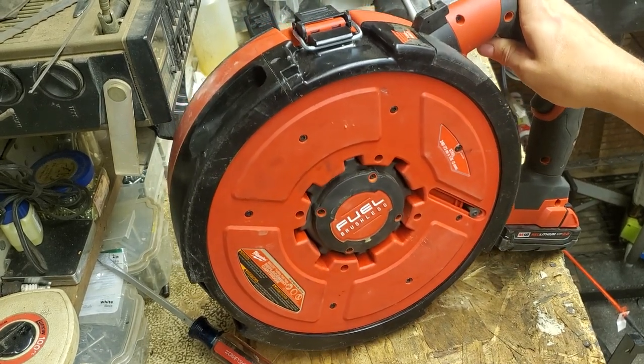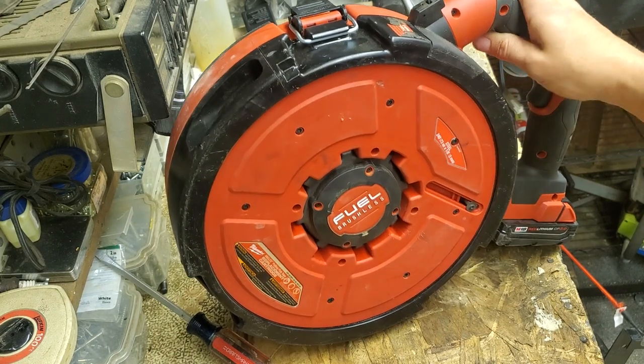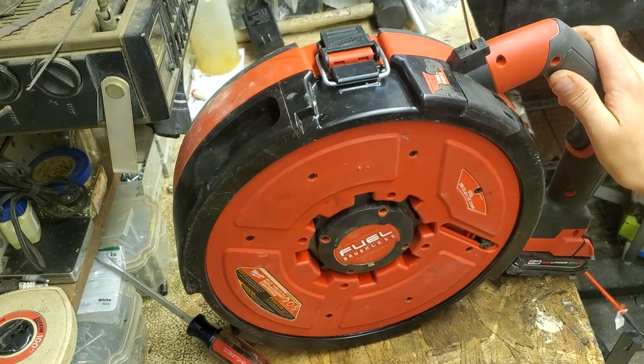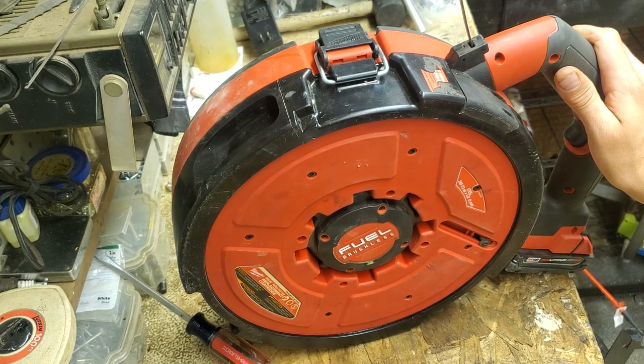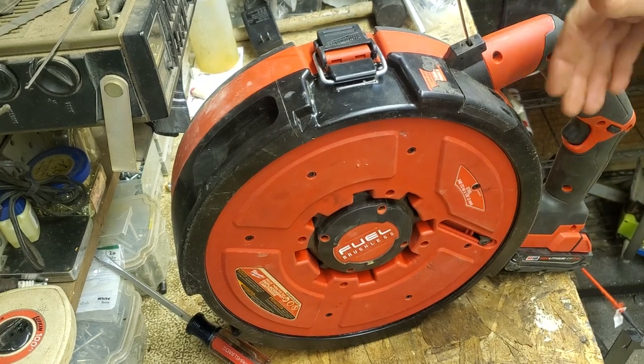Luckily I didn't pay for this one — my company bought it to try them out. My boss found out I do this stuff on YouTube and said, 'You're the tool guy, so I'll let you try it out.' I do a lot of underground conduit work, so he gave it to me and I put it right to work.